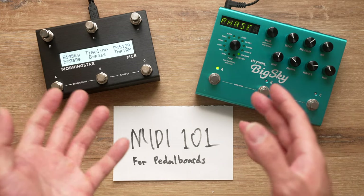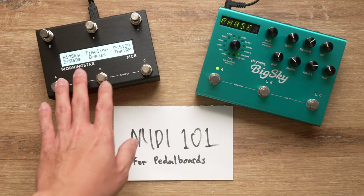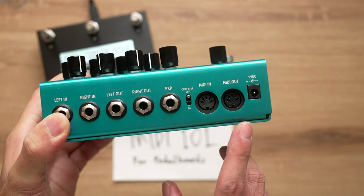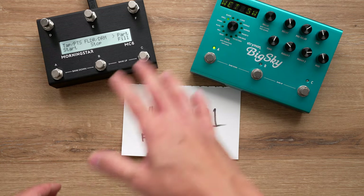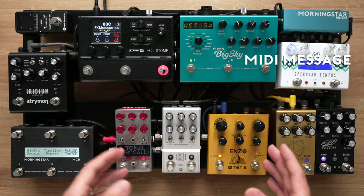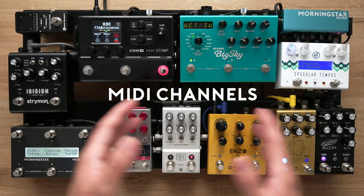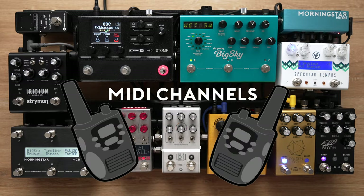Now that you understand the two most important types of MIDI messages, let's talk about how MIDI is sent from a MIDI controller to another pedal. Most MIDI capable pedals have MIDI In and MIDI Through ports. This allows you to daisy chain them, allowing MIDI to flow from your MIDI controller through to all your other pedals. But since MIDI is flowing through all the pedals, how does each pedal know to respond only to messages meant for it?